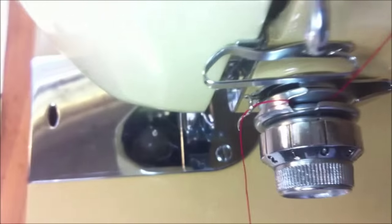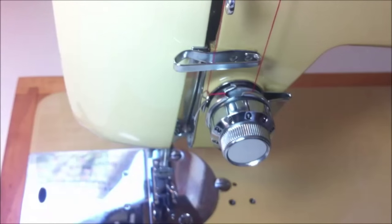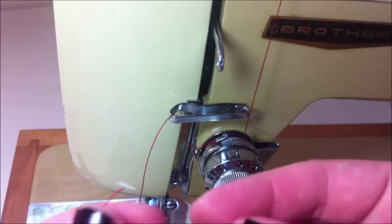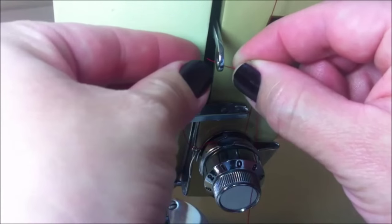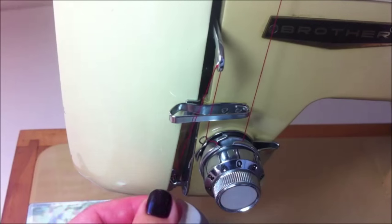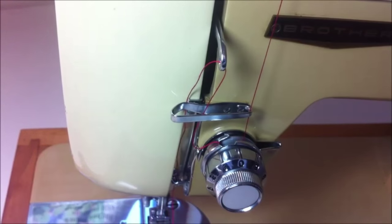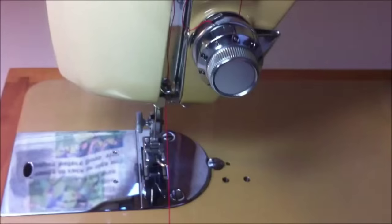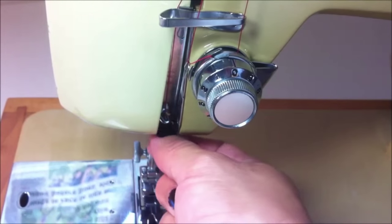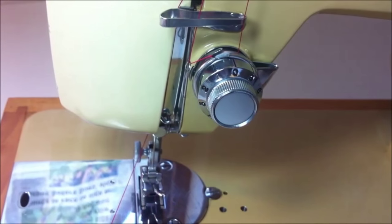The thread has to be in that little flap there, and then you continue threading the machine just as I'm doing here. Then you go up, pass the thread through this part, and keep threading. Every little hook next to the needle is to help the thread go in the right position. If you have any question, you can consult your manual — there is a guide showing you how to do this.